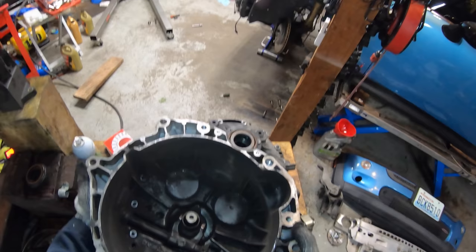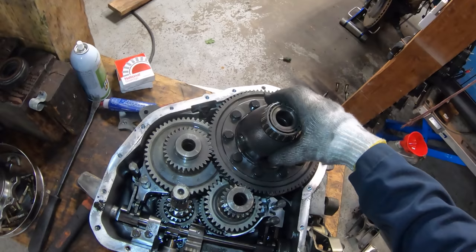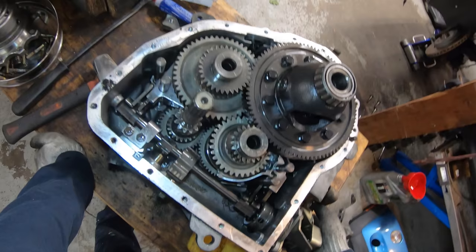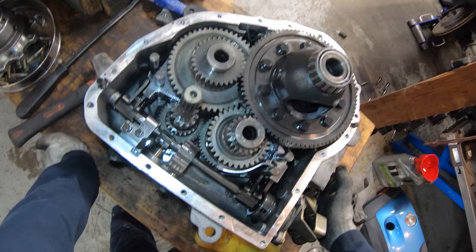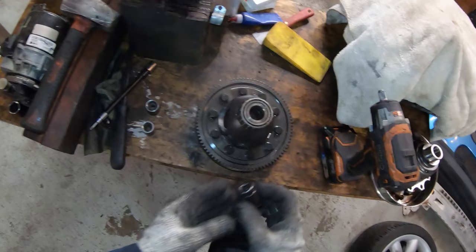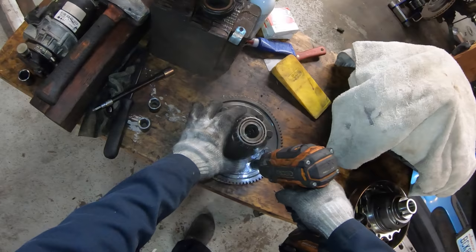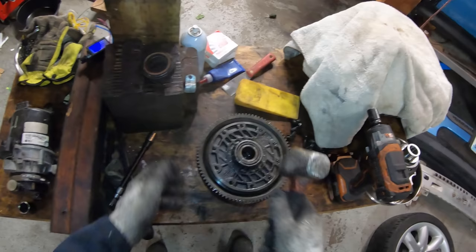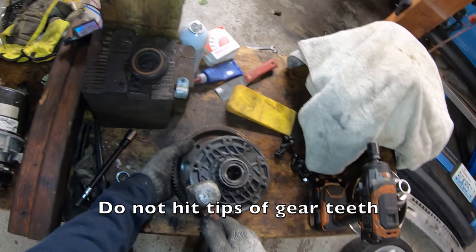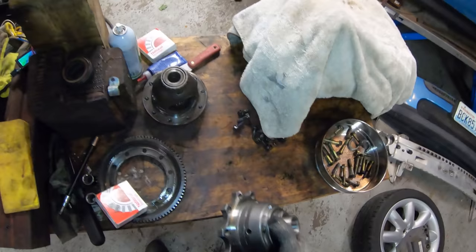I'm going to pry here and tap with a hammer at the same time. Got it separated. Now we can see the inside of the transmission, and here's the differential gear right here. We can see all the shift linkages and gears and all that fun stuff, but we don't need to mess with that at all because the differential just lifts right out. The next thing we need to do is remove this ring gear — these are 15mm bolts. We'll go around and remove all of them, then flip it over and gently tap the ring gear off with the hammer. This one fell right off, but sometimes you need to go around and tap it.